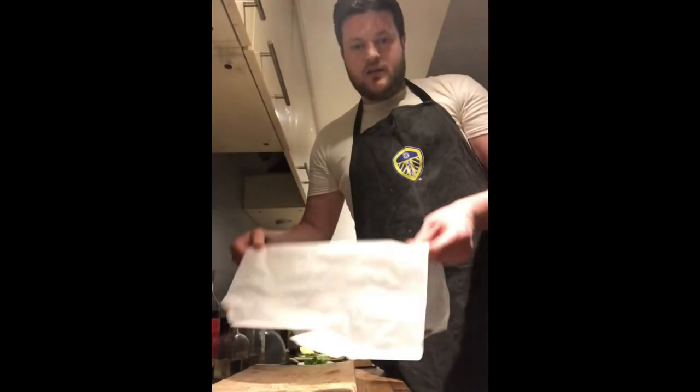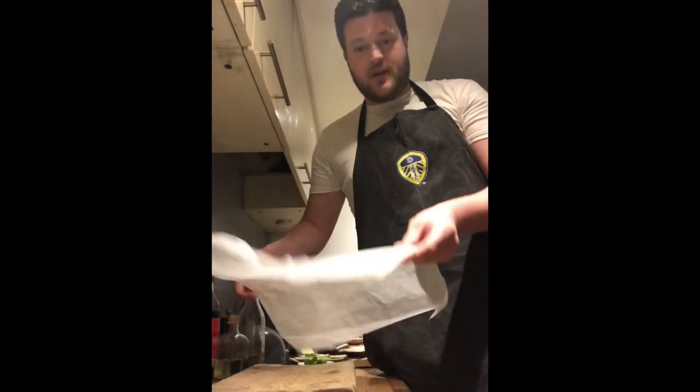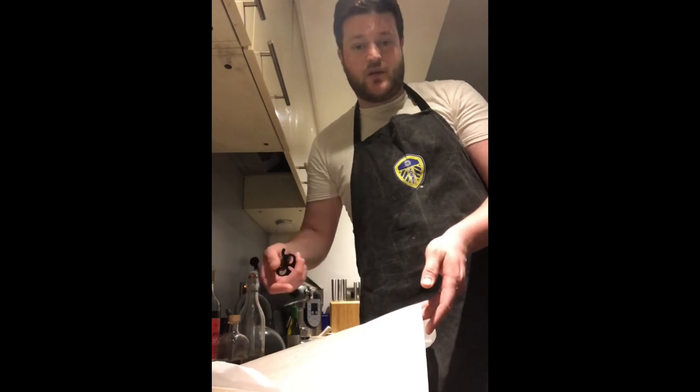A really small bottle of dry white wine — you'll only need a little dash of this, and you can drink the rest while you're cooking. The paper is pretty much the only important element for the dish; all the other ingredients you can change up and do what you want with.